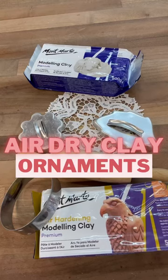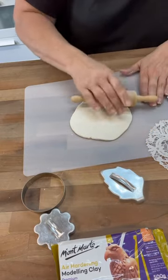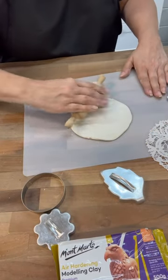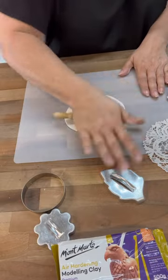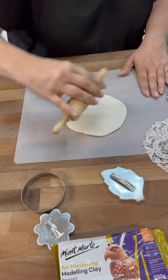Hi crafty friends! I was so excited when I found this clay yesterday. I found it in the white, but I also found it in the terracotta. So what we're going to do is use that — a little doily and some cookie cutouts — and we're going to make some really cool ornaments.